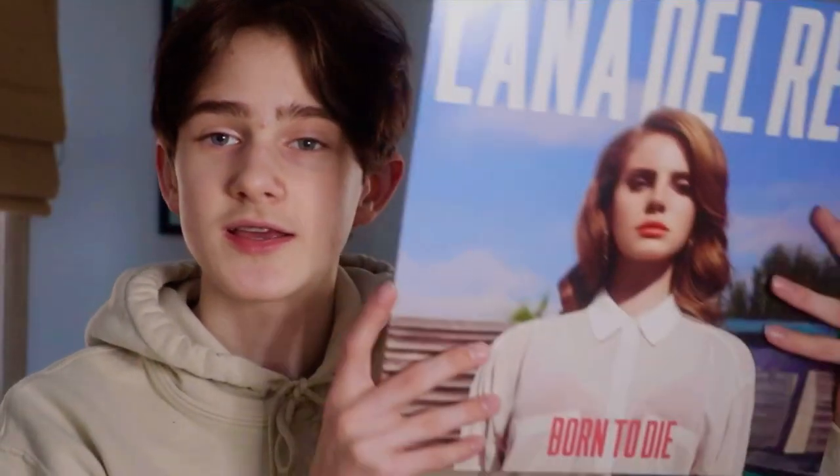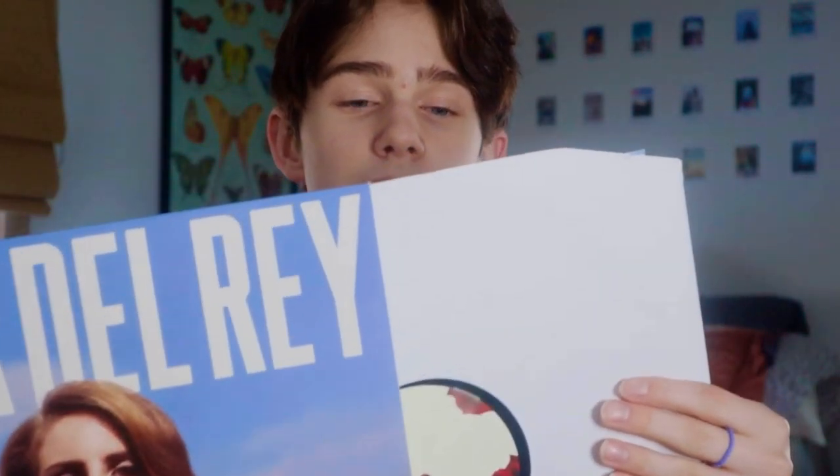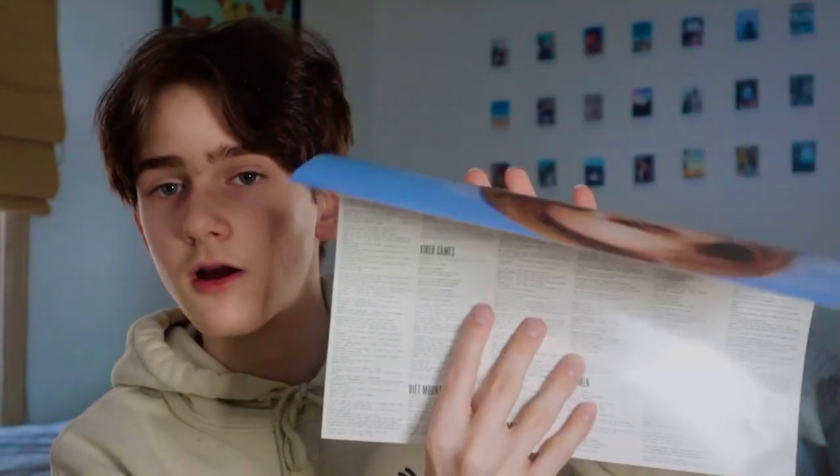My next record is Born to Die by Lana Del Rey. I got this from Target, but sadly it's not the red Target exclusive — it's just basic black pressing. And on the inside there's a little lyric card sheet. My favorite song on here is probably Radio, but honestly all of them are my favorites. I love all the songs on here.